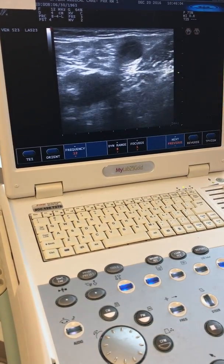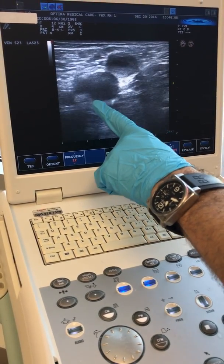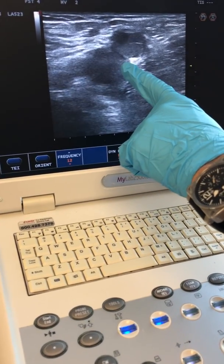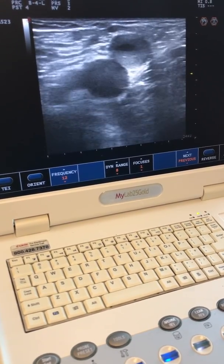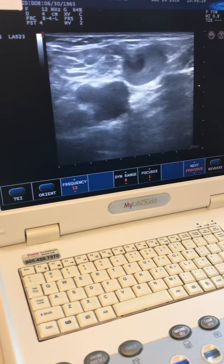This is her right great saphenous vein, it comes up inside of her thigh and it converges with her common femoral vein, which is this round circle. You can actually see a valve here and a valve right here. The blood needs to go through these valves to go up to her heart, and if these valves break, they allow the blood to come backwards. You can also see how big her great saphenous vein is here.